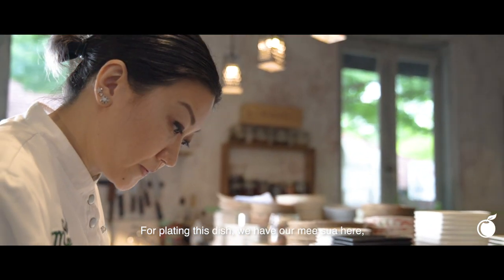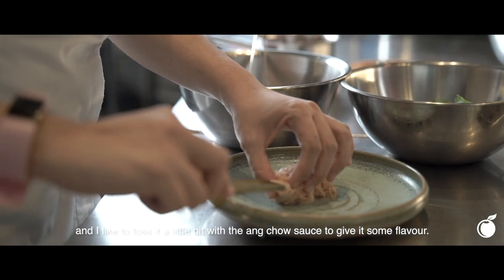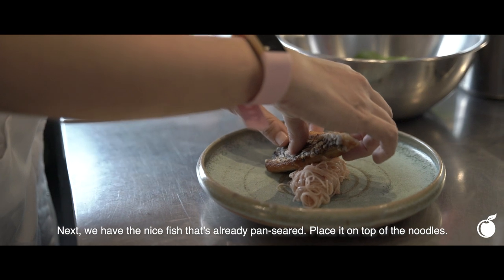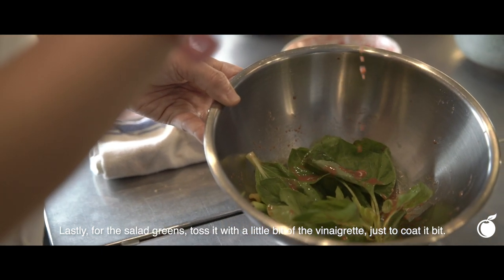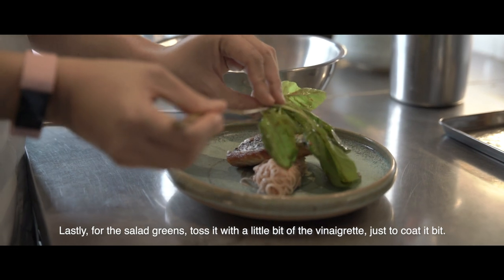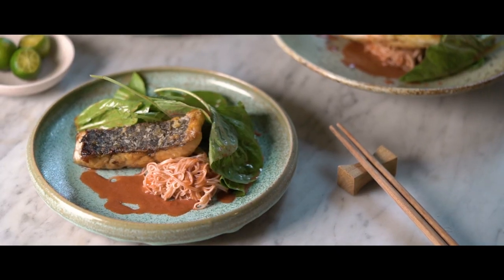For plating this dish, we have our Mee Sua here, and I'd like to toss it a little bit with our Ang Jiao sauce just to give it some flavour. Next, place your nice pan-seared fish on top. Finally, give the salad greens a little bit of the vinaigrette we prepared earlier — just coat it a little bit, place it nicely on top, and the dish is done.